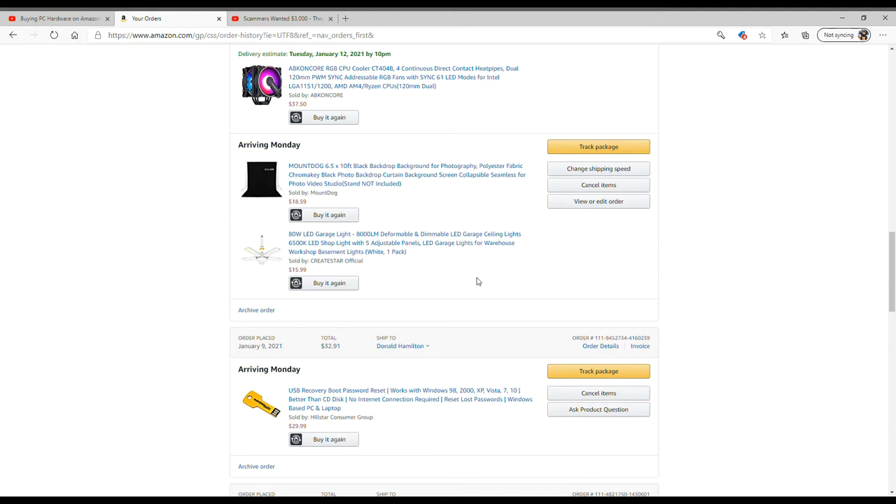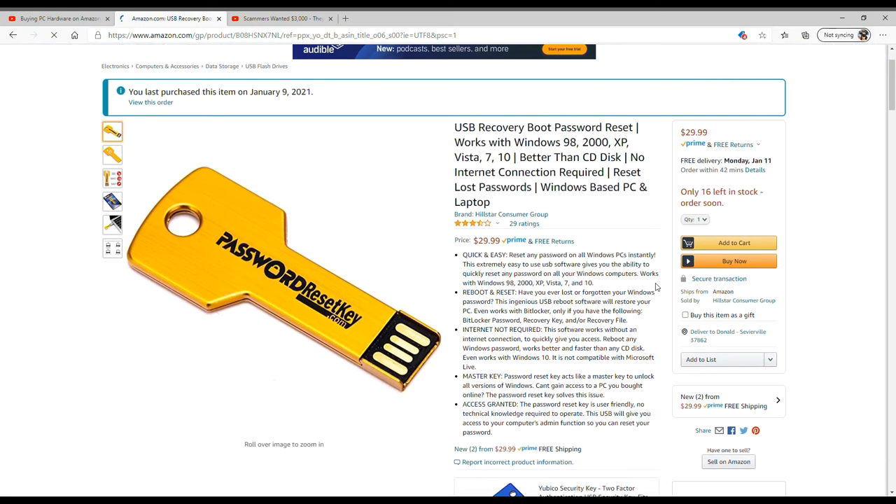The first thing I want to show you guys is this — it's so cool. This is a USB recovery boot password reset. So let's say you lock yourself out of your computer and don't remember your password — you put this in the USB port, turn the computer on, a little screen prompts you, you click on it and it resets the password. Pretty cool, right? It was $30. My wife locked herself out of her computer. Normally I would do a wipe, but she needs the data on that computer. I can use it on Windows 98, 2000, XP, Vista, 7, and 10 — unlimited uses.